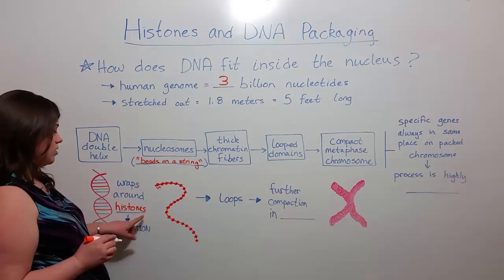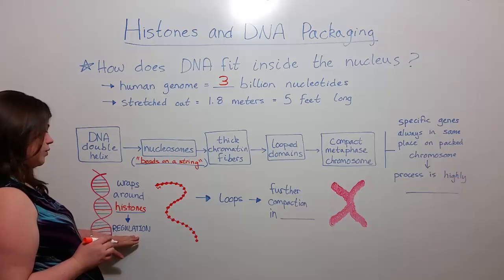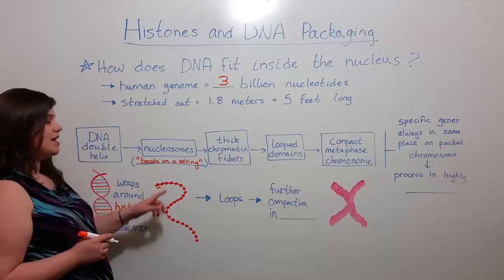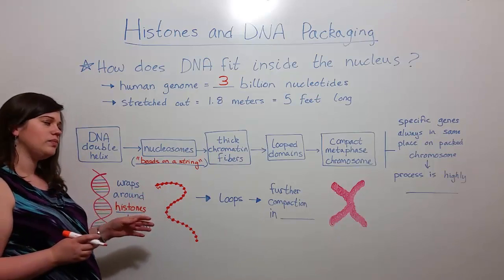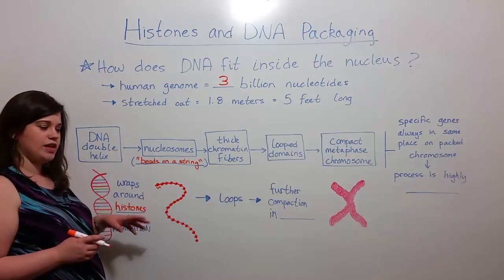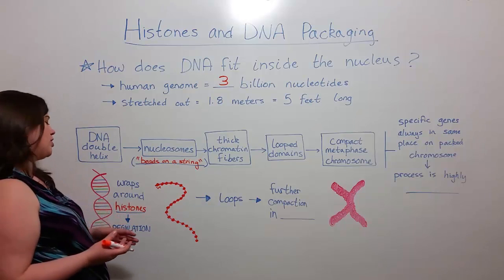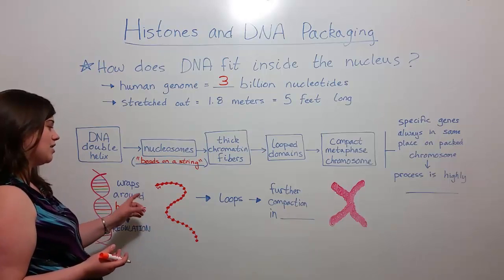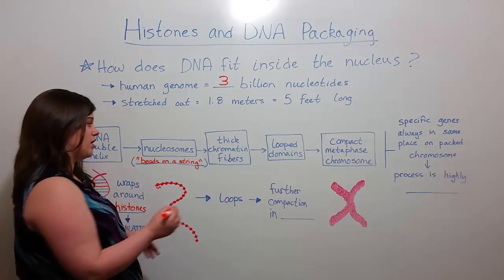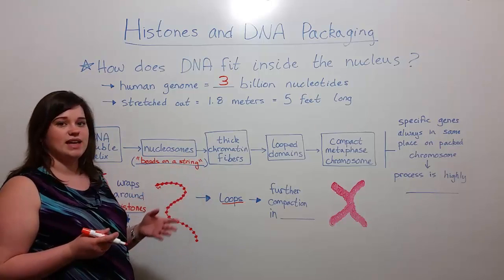Now, the tails of the histone proteins, in addition to being used for regulation, actually interact with each other. And so depending on how those tails have been modified, whether the genes in this area need to be on or off in regards to transcription, those tails can interact and actually cause all of these nucleosomes to wrap up together to form essentially loops that are known as thick chromatin fibers.